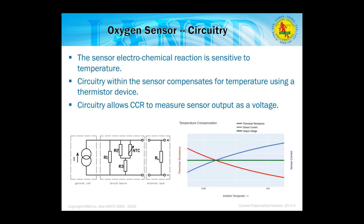Sensor electrochemical reaction is sensitive to temperature. Circuitry within the sensor compensates for temperature using a thermistor device, and allows the CCR to measure sensor output as a voltage. Essentially, your sensor is going to be sensitive to moisture and to temperature.